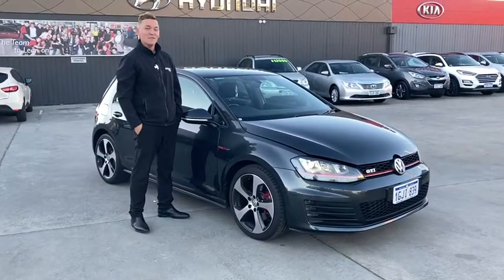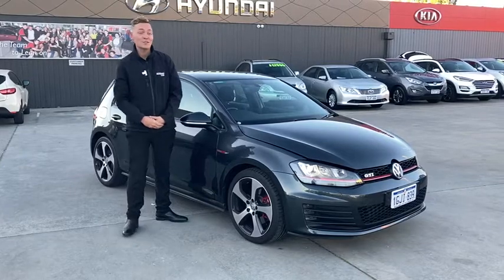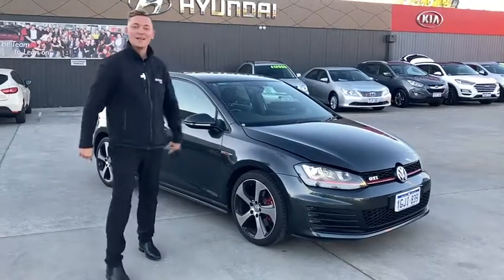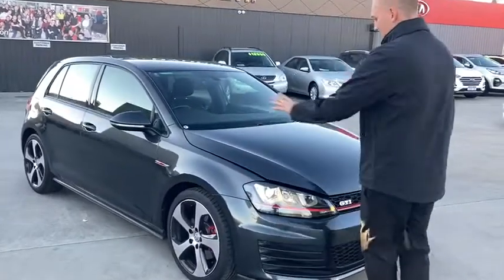G'day, my name's Luke. I'm one of the friendly sales consultants here at Midland City. Today, I'm going to show you the Golf GTI 2017 2-litre turbo. If you want to take a closer look with myself, I'm just going to run you through a bit of the car.